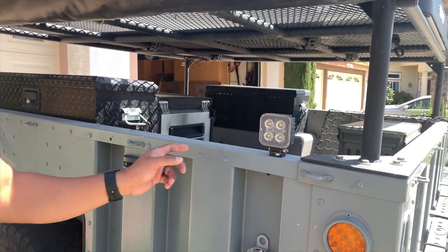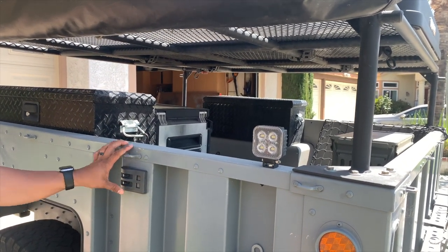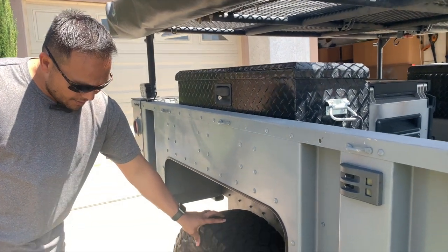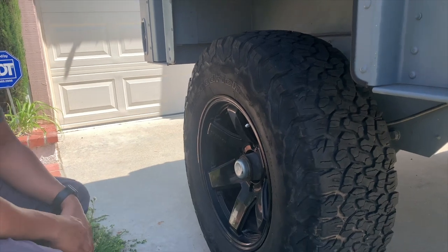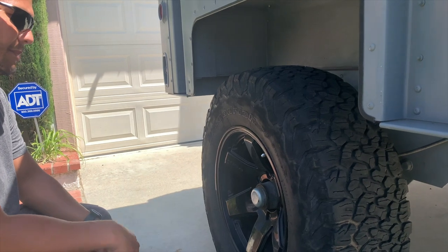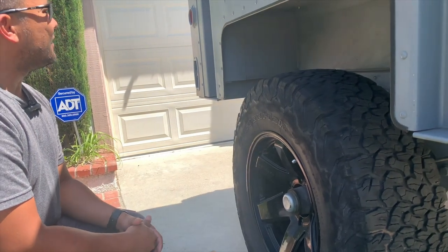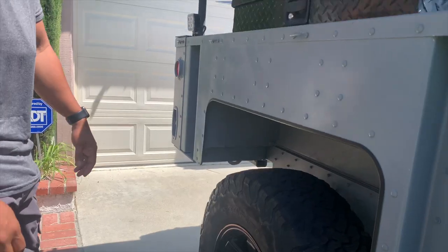Here are the switches for the top light. It's not turned on right now — I have a master switch that cuts off all these lights. Down here, we have changed the whole Humvee trailer hub to an electronic braking system that's connected to our 7-pin, so whenever we hit our brake from our vehicle, it's going to also provide some braking on the trailer. I have a video about that — I'll share a link in the description.